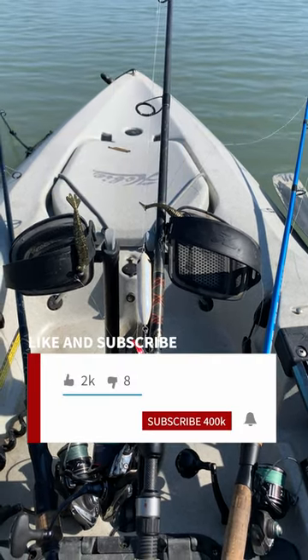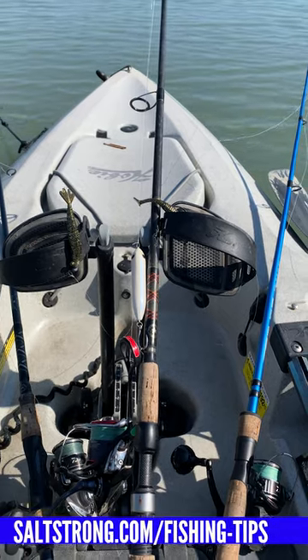For more tips like this, like and subscribe and go to saltstrong.com/fishing-tips.